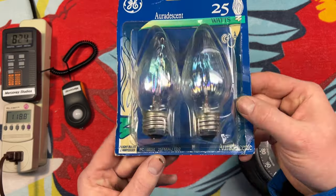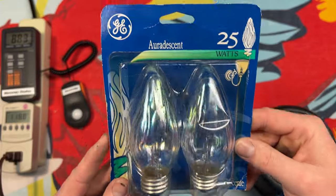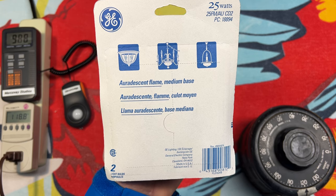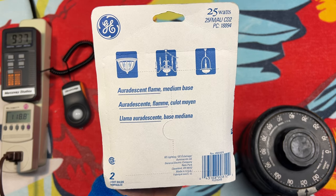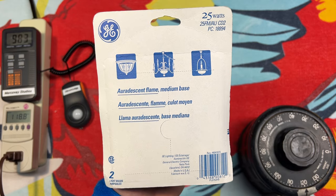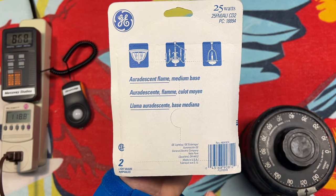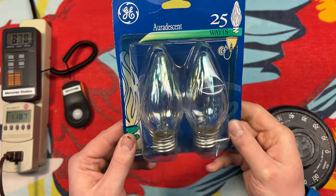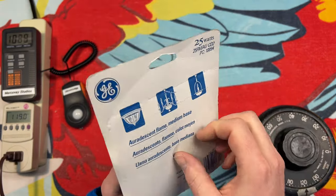Two bulbs, naturally, and there's the information at the bottom. On the back, we have a couple of example pictures. Medium base. Of course, these also came in smaller sizes, I think like F-15 sizes as well. Made in USA — very nice.